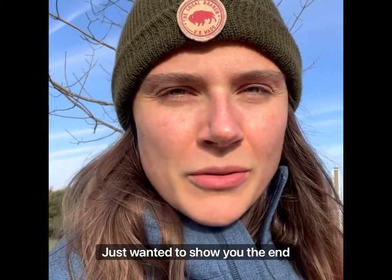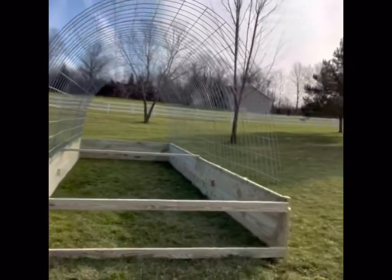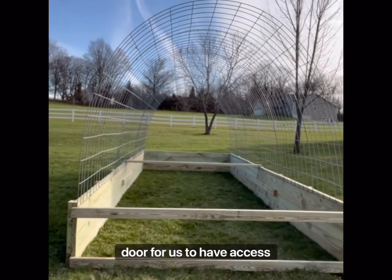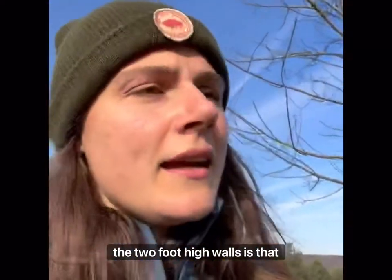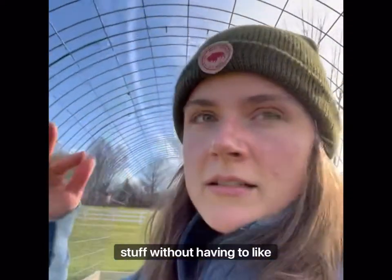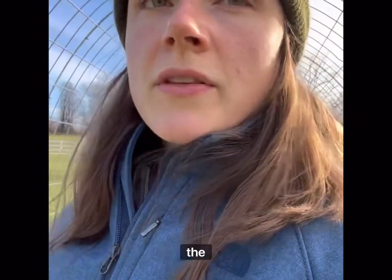Hey, just wanted to show you the end of day one progress on the chicken hoop house. We've got our frame — the two-foot high wall — and the front open part is where we'll build the door. The cattle panels are forming the arch. What I really like about the two-foot high walls is that it makes the arch high enough to go in and out easily. Today the focus is building the door frame, getting the chicken wire on the front and back, and we have greenhouse plastic on order to put over the top to help warm the structure during winter. We also have nesting boxes on order.